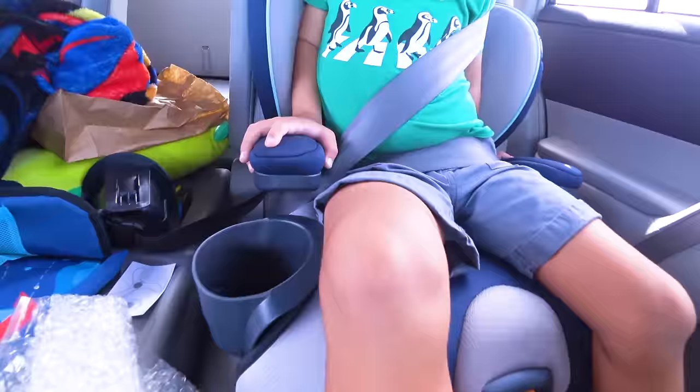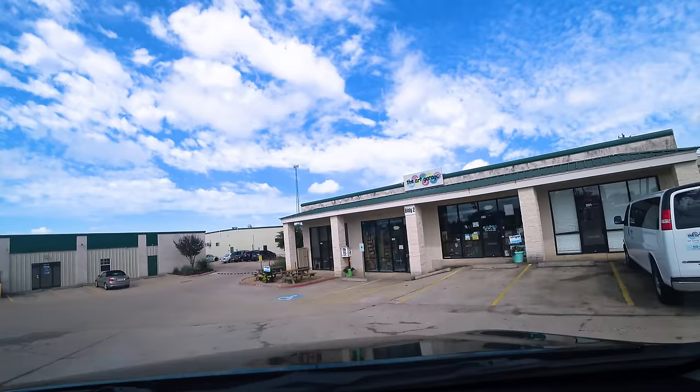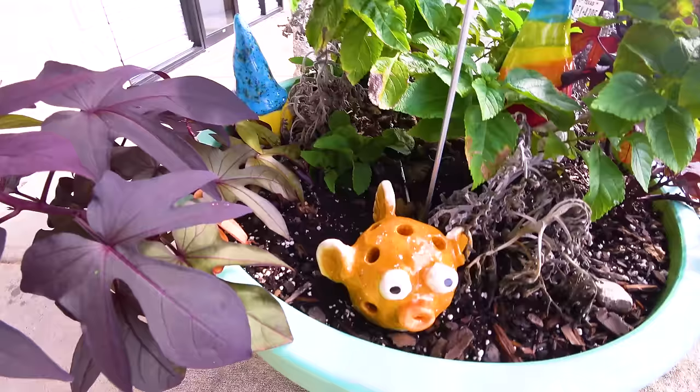We're on the road again. It stopped raining. Finally. What are you going to make at the art garage? A fire truck. We are here at the art garage.